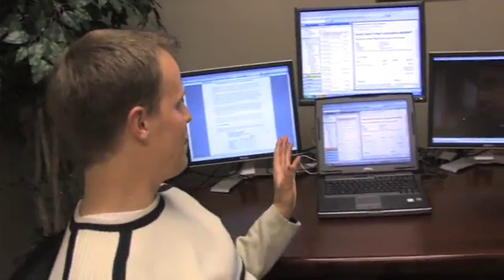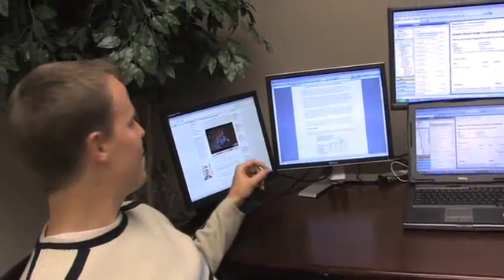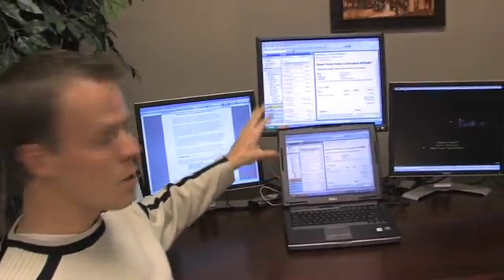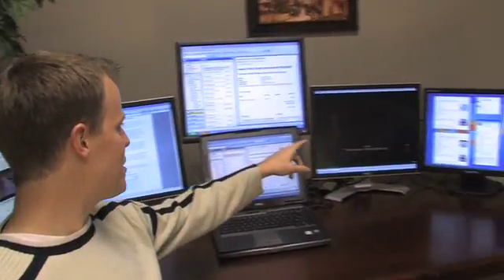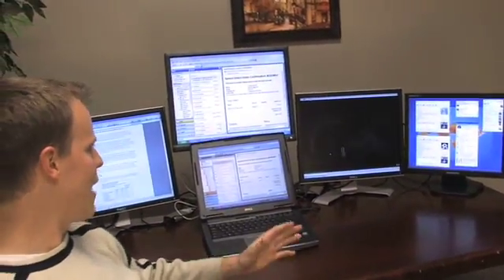It looks like we are all set up. Now let's take a look at what we've got going on here. On the far left, we're watching our YouTube videos. Here we're doing a little bit of word processing. In the middle, we've actually got these screens mirrored, and we've got our email open for work. Here we're watching season 4 of 24, and then on the far right, we're doing a little bit of chatting.